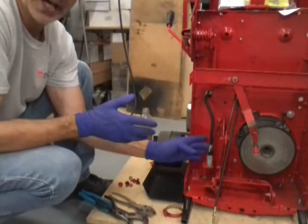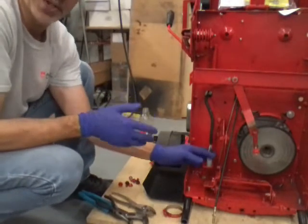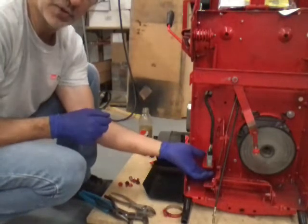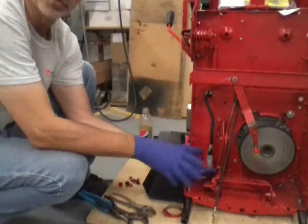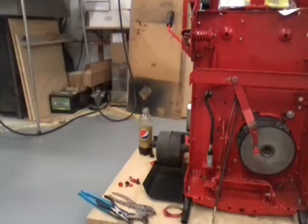The switch is telling the machine two different things: the clutch is applied and the clutch is open. It's the open side of your switch that is defective. You can test that with a meter — pop the plug out, put your probes in the hole, activate the switch with your finger, and if you watch your meter you'll be able to tell what's wrong with that switch.